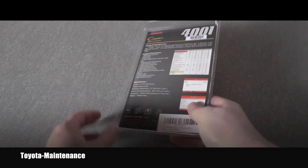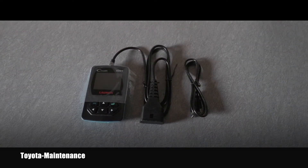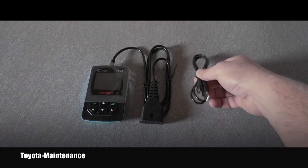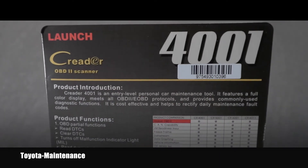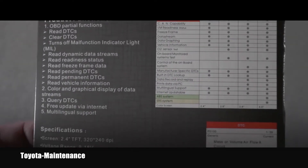Looking at all the features on the back, which I will show you in a second, and realizing it's $34, I was like wow, this could be a really great bargain. So let's open it and see what's inside. Here you can see how it is packaged and here is the quick shot of the brochure which was part of the package — you can pause it if you want to read what they say about it.